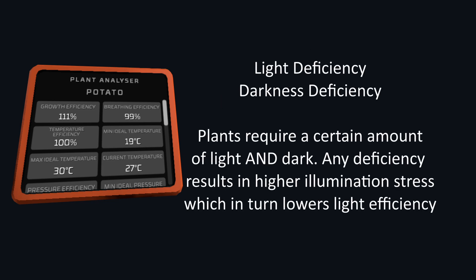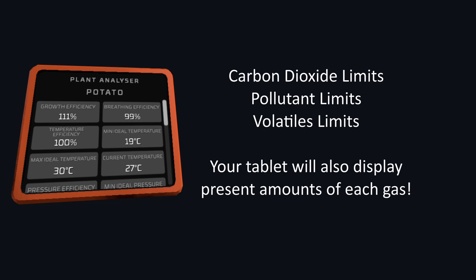Illumination is most likely the cause of the most confusion for plants. Plants require a certain amount of time in the light and the dark — too much of either will kill it. This is displayed as light deficiency or darkness deficiency. If you start getting too much or too little of either, you begin to build up illumination stress, which will lower your light efficiency. Finally, located at the bottom, there are stats of the plant's maximum undesired gases and the present amount.